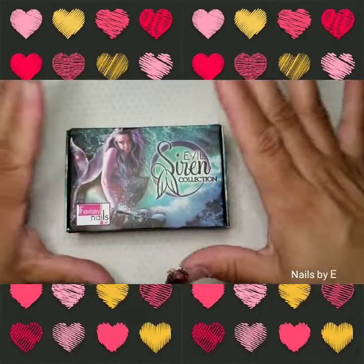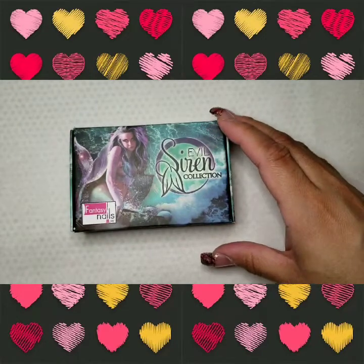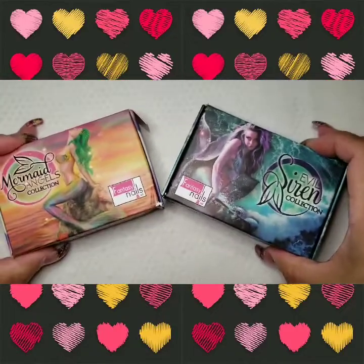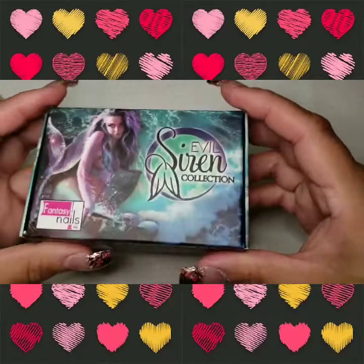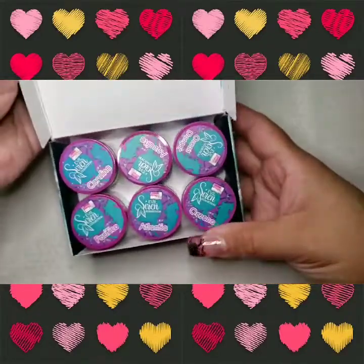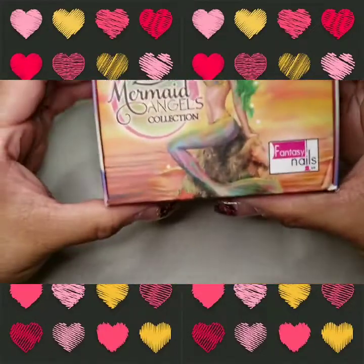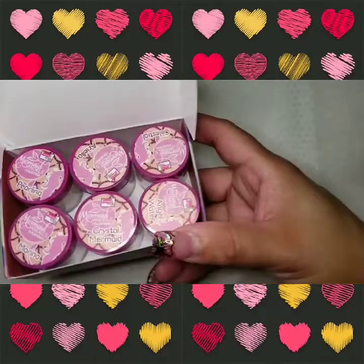Hi everyone, welcome to my channel! Today I wanted to show you a purchase I made with Pooh Bear. I purchased these Fantasy Nails - two collections. I got the Evil Siren and the Mermaid Angels. This is how it looks - it came just like this. We're gonna be swatching today, guys.